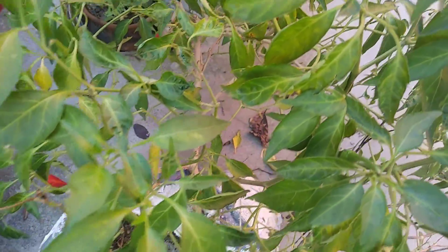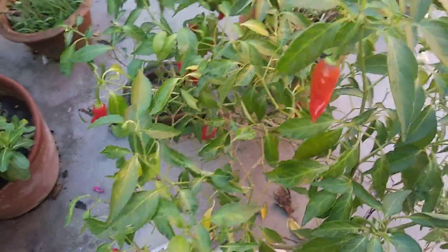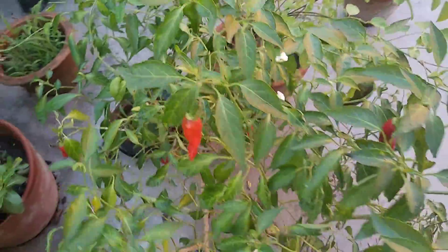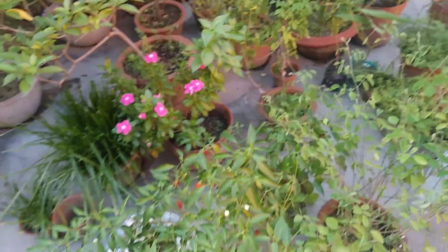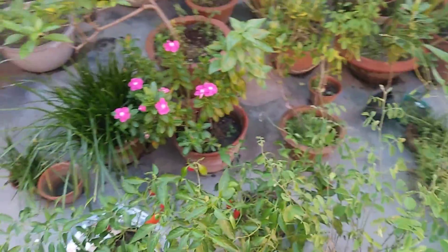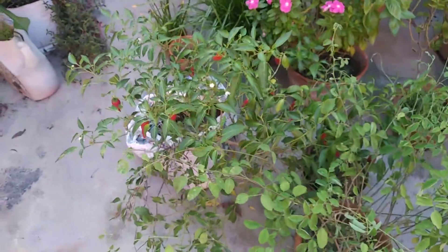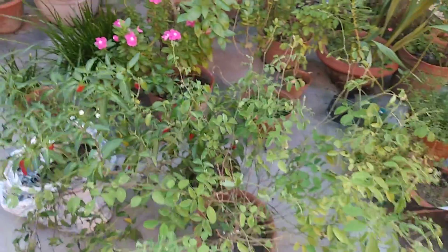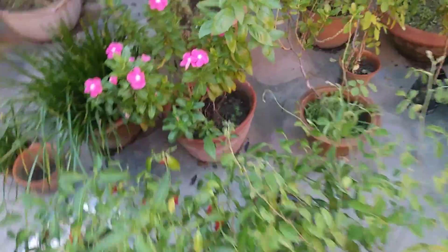They are very sharp and spicy. No extra care, no fertilizer added for the last two years in this pot — only water, although I didn't even know there was any plant in it. This is the magic of organic things.